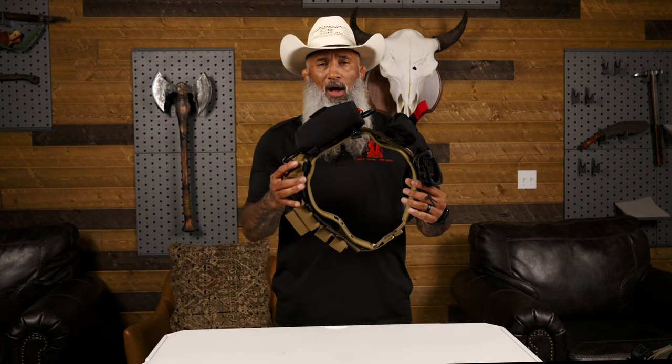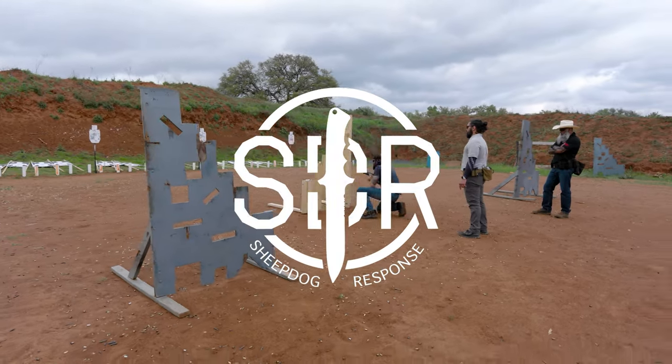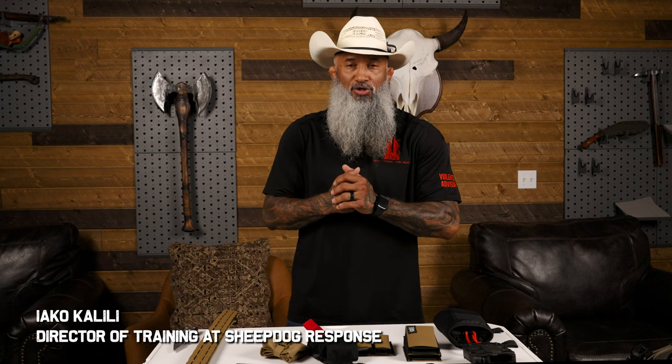Hey guys, welcome back to Sheepdog Response YouTube. Today we're going to talk about how to build a battle belt and why and where to put the stuff that's going to go on your belt. Welcome back to Sheepdog Response. I'm Yako Kalili, Director of Training for Sheepdog Response.